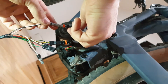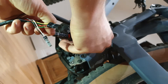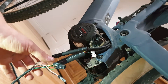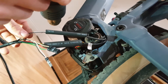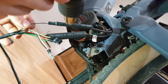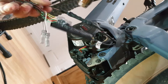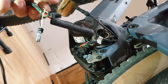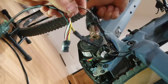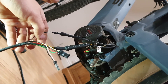We put the heat shrink over these connections and then activate the heat shrink. Just go gentle — you don't need to melt the wiring. Slowly heat it up. Now you can see we've got a great connection there — that's not going to come undone.